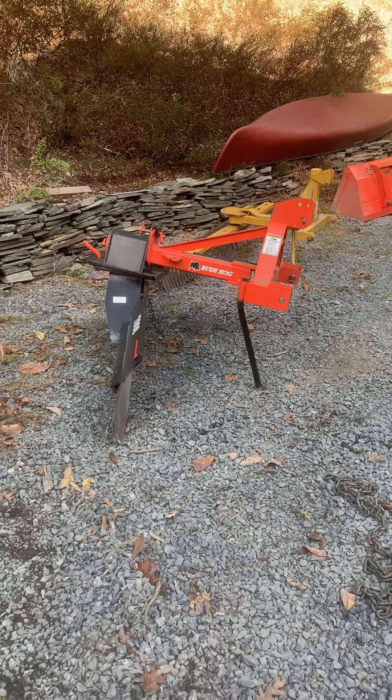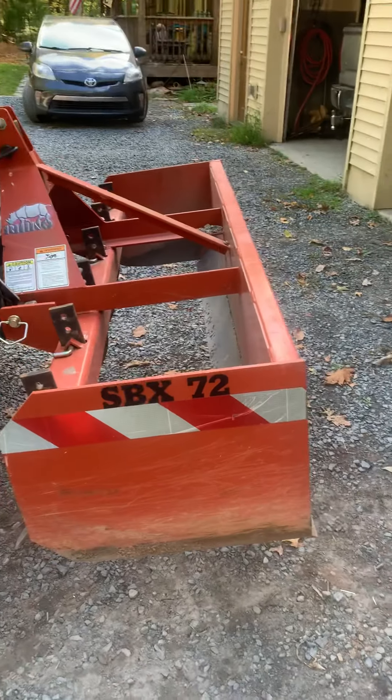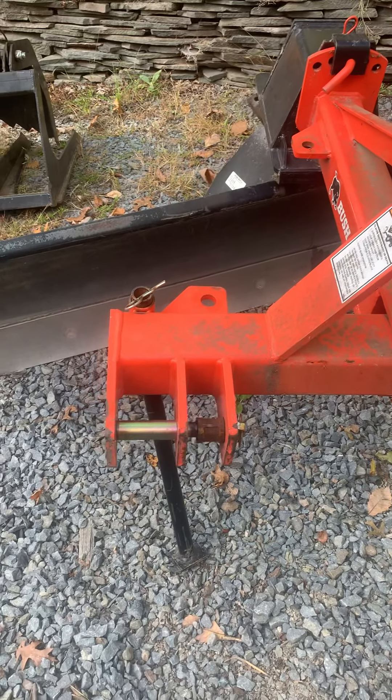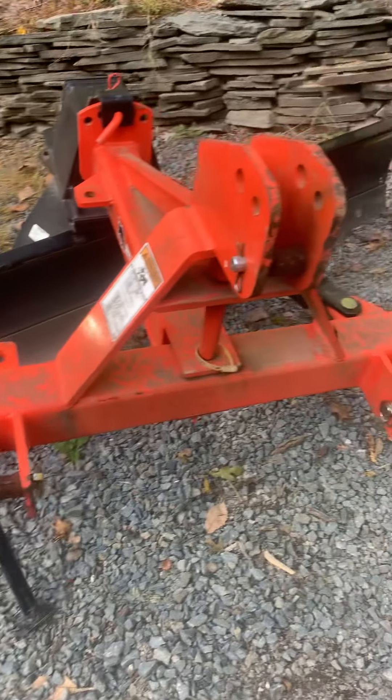I recommend that you get good quality implements and don't cheap out. This is a 55 horsepower tractor — if I bought a light duty box blade I would bend it real quick and I'd be looking at either welding it, reinforcing it, or buying a new one. This thing is built pretty good. This is category one and category two — when you get into category two implements you're into heavy duty. There is nothing category two that is a light duty implement.